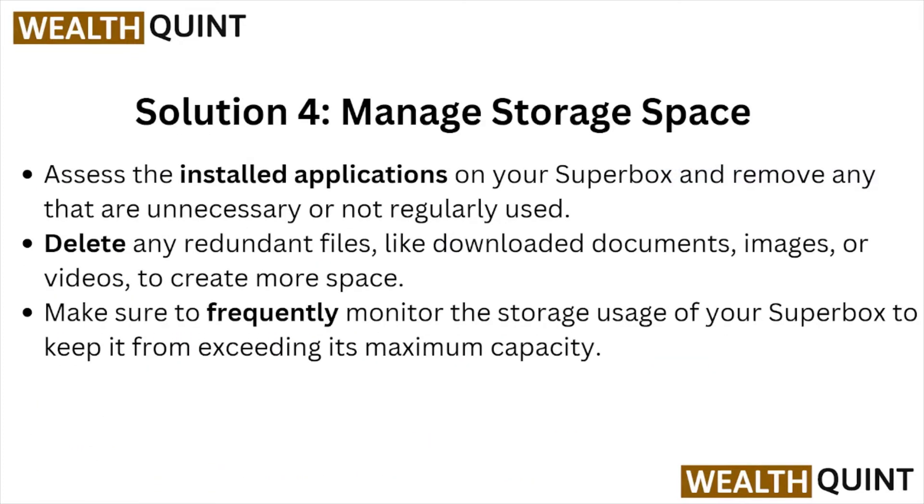Solution number four is manage the storage space. Access the installed applications on your Superbox and remove any that are unnecessary or not regularly used. Delete any redundant files like downloaded documents, images, or videos to create more space. Make sure to frequently monitor the storage usage of your Superbox to keep it from exceeding its maximum capacity.